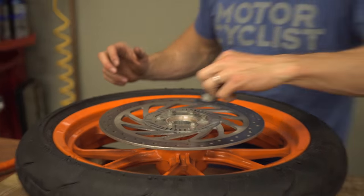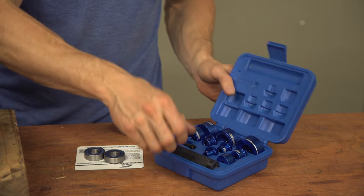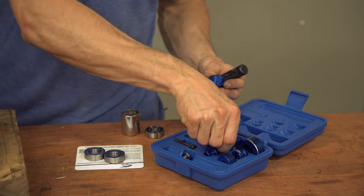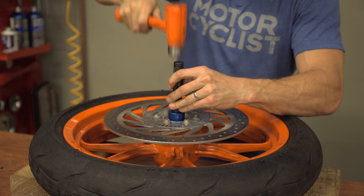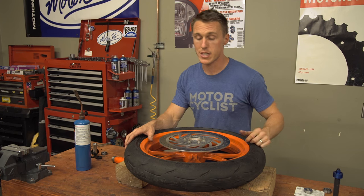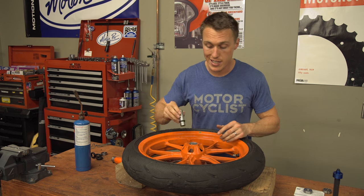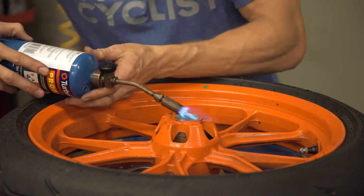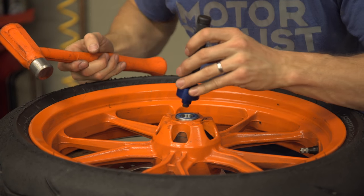Apply some more heat to the hub and then place the bearing into position, getting it started by tapping it gently around the perimeter. I'm using a bearing driver from Motion Pro, but you can drive the new bearing in using the old bearing or even a socket of the appropriate size. Whatever you use, it's important to only apply force to the outer race to avoid damaging the bearing. If the bearing gets cocked while you're installing it, stop and drive it out — it has to go in square. Keep tapping until the bearing is seated; the tone will deepen as the bearing contacts the bottom of the bore. Then flip the wheel over, install your spacer, and check to make sure it stays aligned as you're driving in the new bearing. Heat the hub up and drive the bearing home, but keep checking that wheel spacer to make sure it's aligned — it has to make square contact with the bearing's inner races.